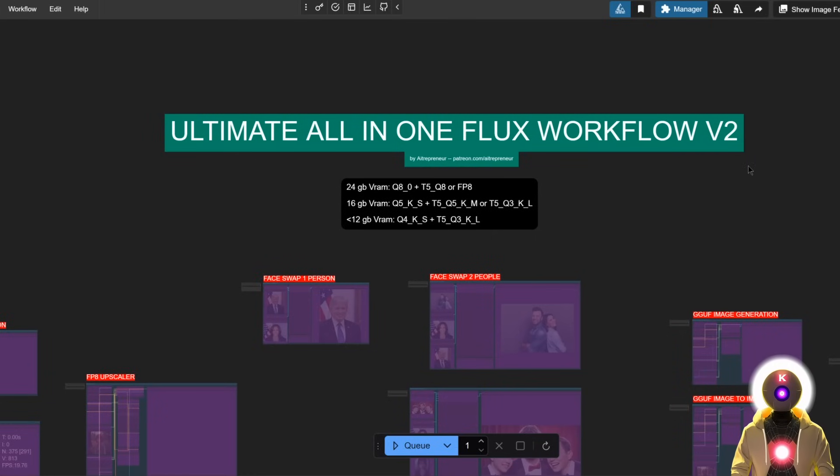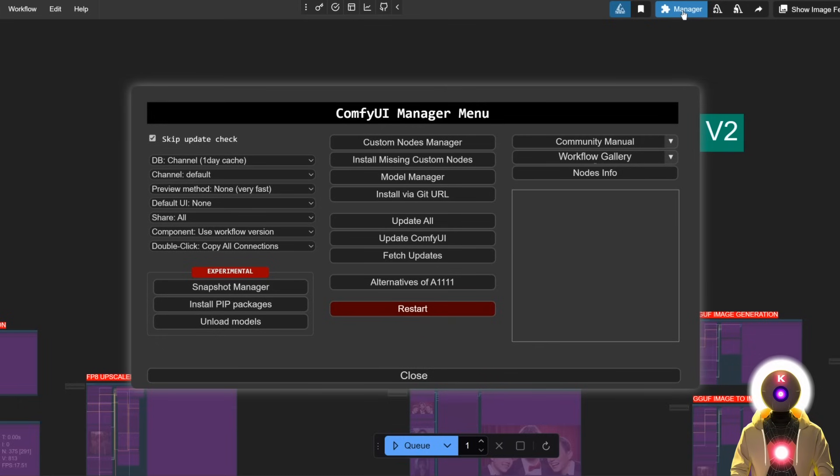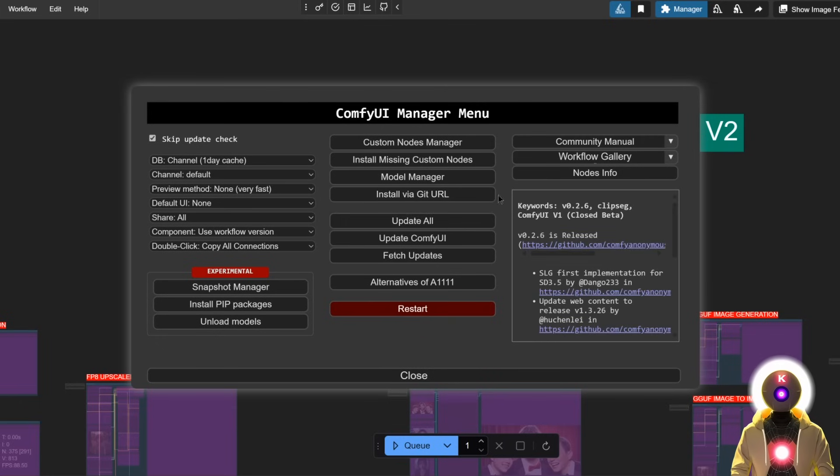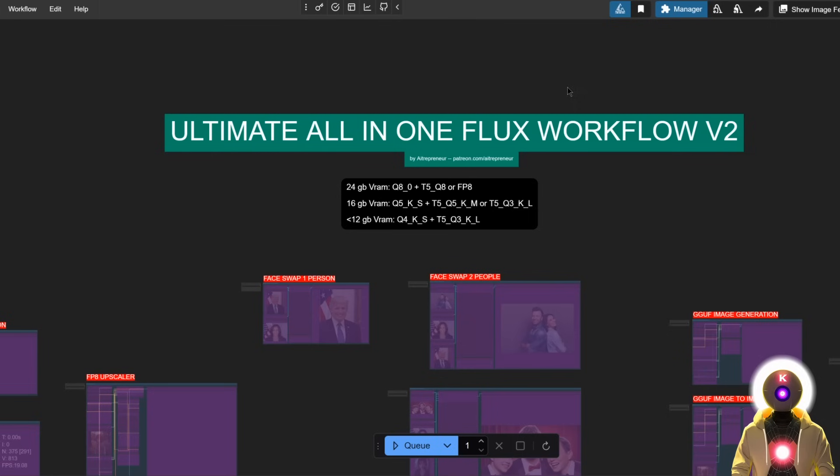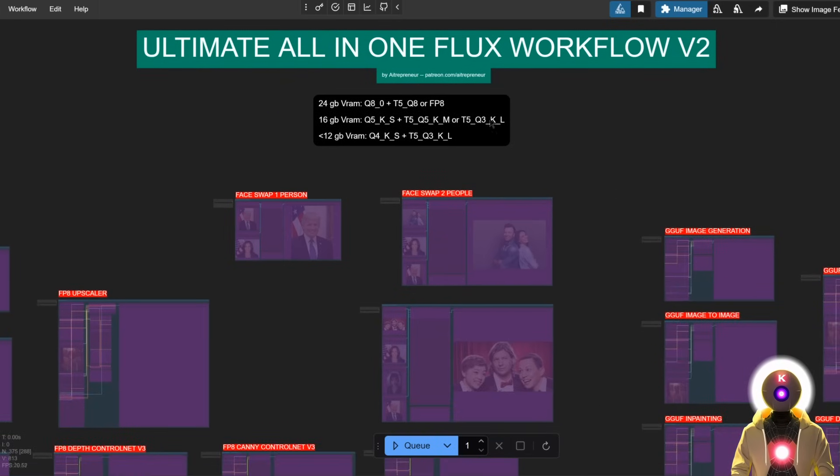Before we begin, do not forget that you need to go to the manager and update everything about ComfyUI. Then once you load the workflow, do not forget to go to install missing custom nodes and install everything that you see right here, and then you can basically restart the web UI and reload the workflow and then you're ready to go.